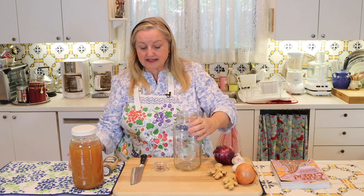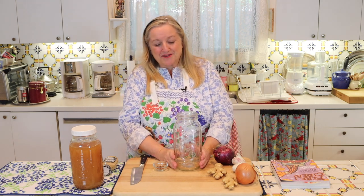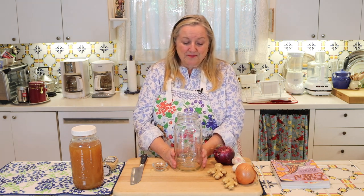In terms of our fire cider, it's all going in the jar. What you're going to need to make this is a half-gallon size jar. You can definitely make more or less — this is not an exact science, and that's why I like it. So if you want to make less, great; if you want to make more, great. The more you add, the stronger it's going to be.